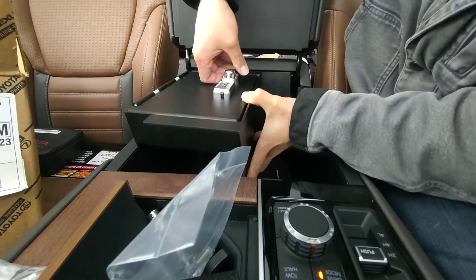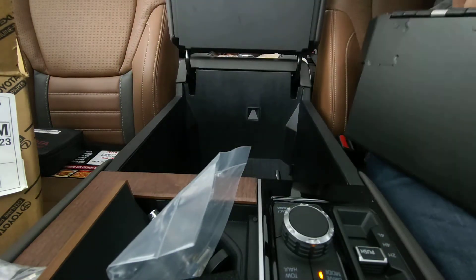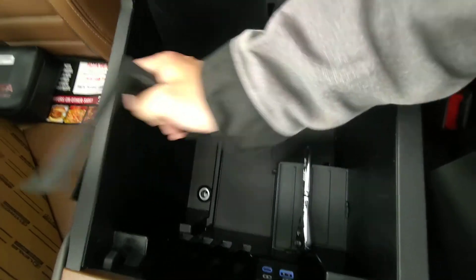And it should just slide in. So, this divider also has to come out. There's a small little divider here to organize the center console, which will have to be removed.